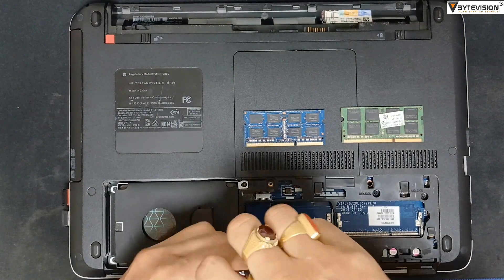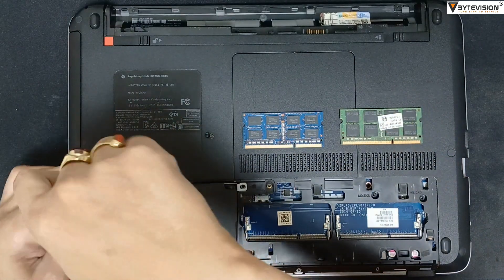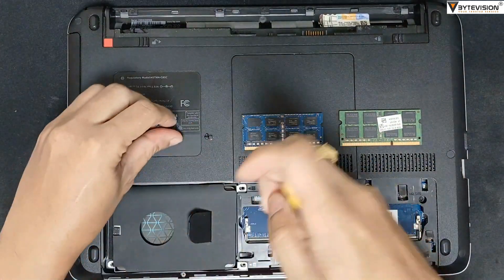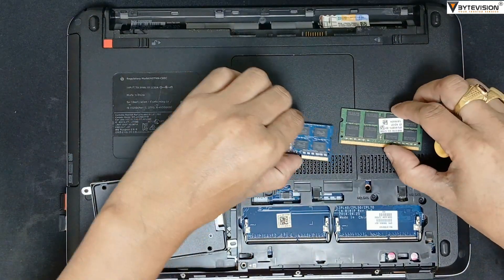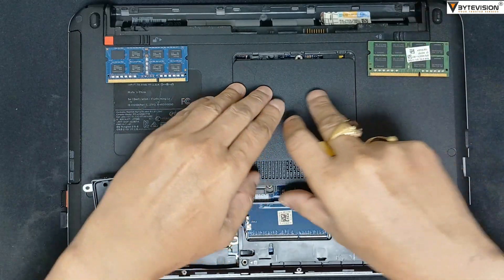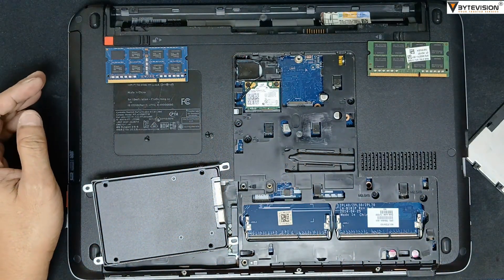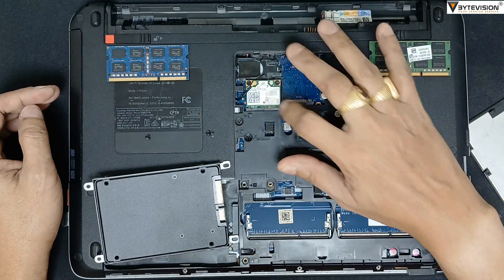Unscrew all four corner screws of the hard disk unit. Remove the hard disk and detach the upper back cover. This is the SSD unit slot. On the left side, this is the Wi-Fi unit.